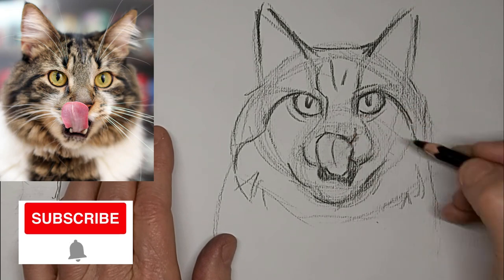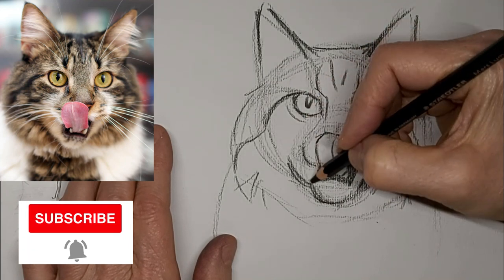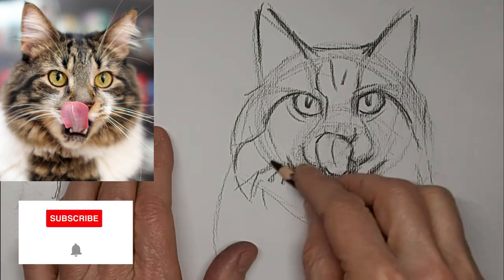We'd love for you to subscribe here and hit the little bell so you know when the next video is out. It helps build this awesome community of crazy cat artists.